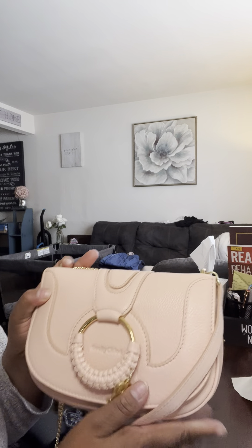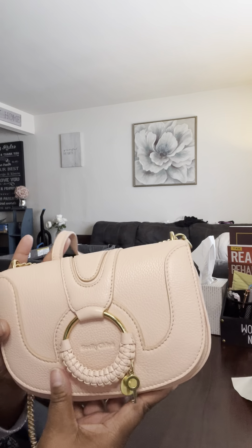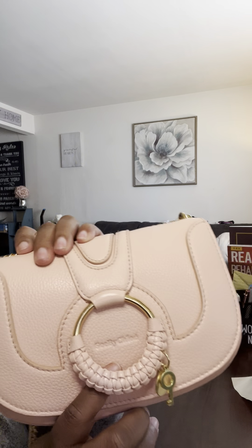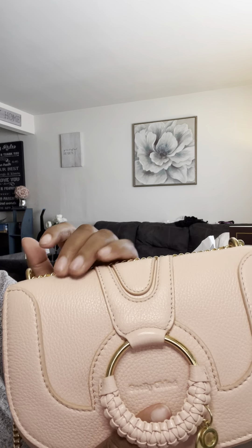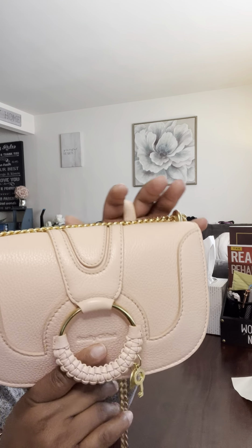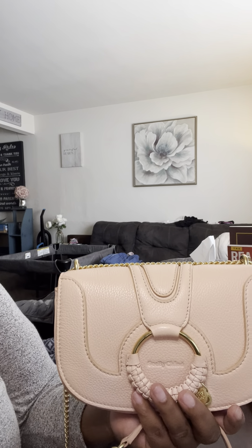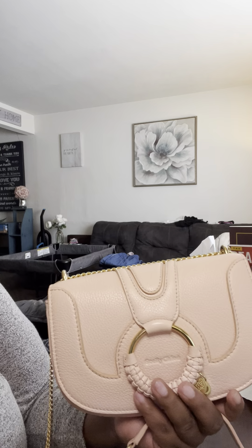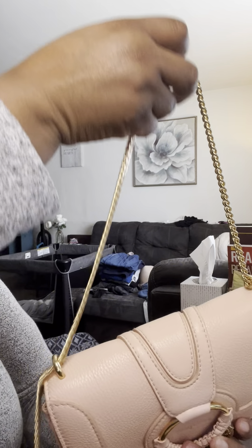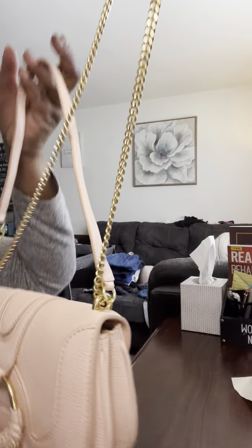This peachy pink bag is very versatile in terms of color — you can wear it in summer, spring, and fall, so at least three seasons out of the year. You could even wear it in winter if you want, but I personally stick to darker colors in winter.